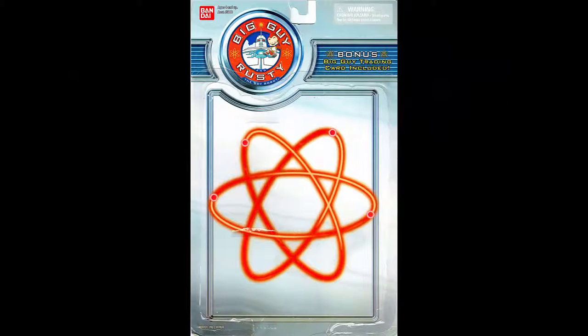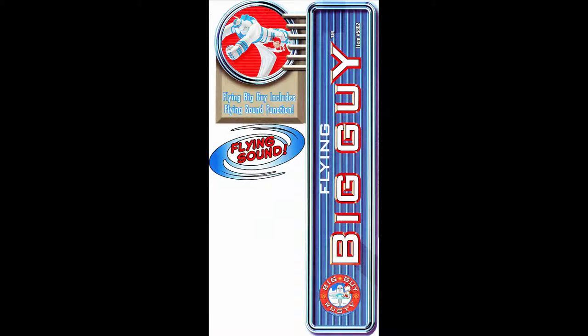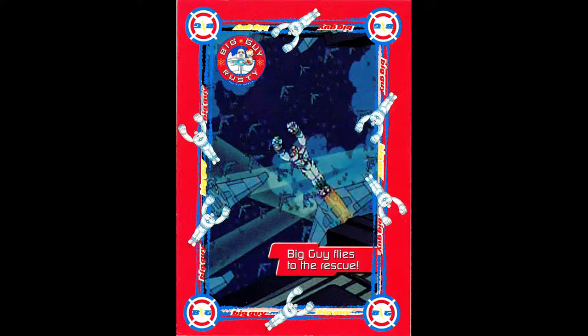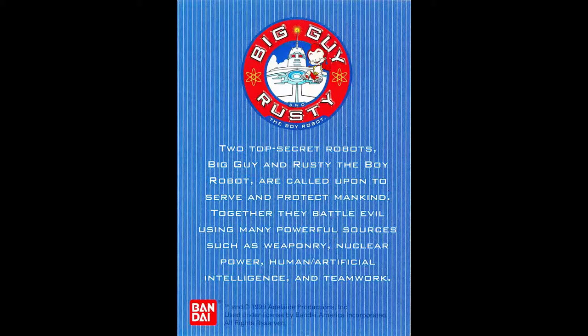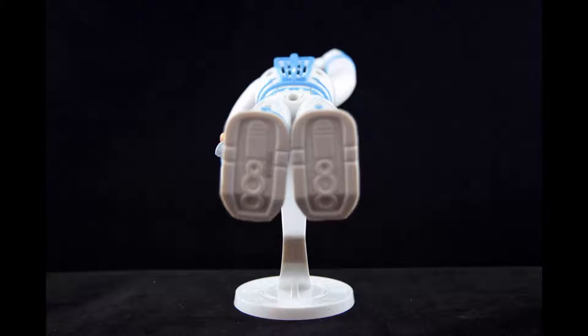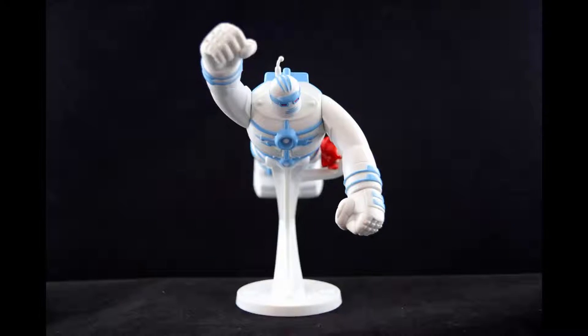In the not-so-distant future, two top-secret robots — Big Guy and Rusty the Boy Robot — working for the US government, are called upon to defend the world against evil forces that have created mutant robots and other creatures from out of this world. Relying upon massive weaponry, nuclear power, and human and artificial intelligence, the two work hand in hand battling seemingly invincible forces primed to take over the Earth.